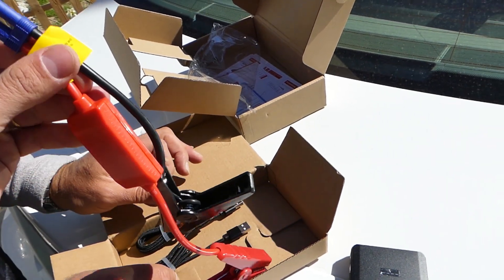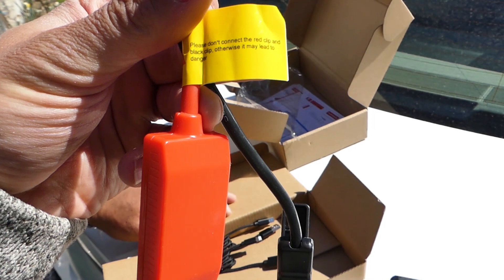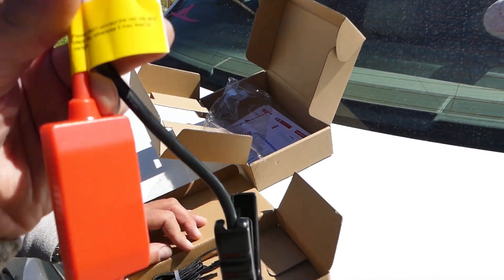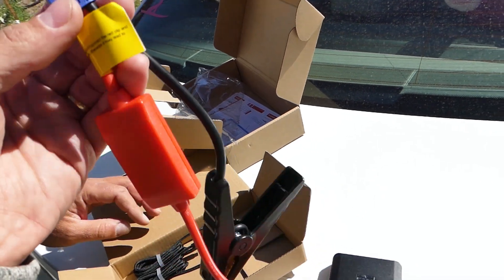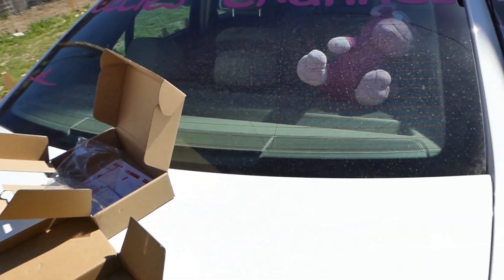You can see this one has a fuse right here, so if something goes wrong this fuse is supposed to blow before anything else happens. It says: please do not connect the red clip and black clip together, otherwise it may lead to danger. So never ever touch the red and black clips together.